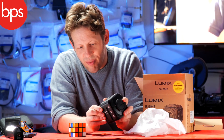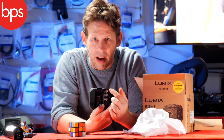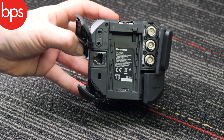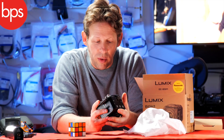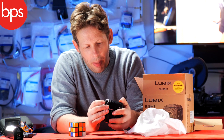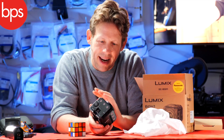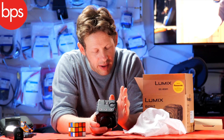It's also got professional outputs - proper outputs. If I turn that so you can see: we've got genlock, we've got SDI out, and we've got timecode. On this side you've got ethernet, which we'll come to in a second. I think this camera is almost a completely split personality camera which can go one of two ways.